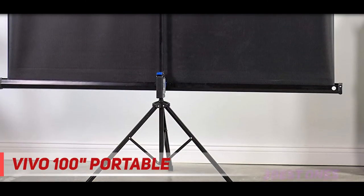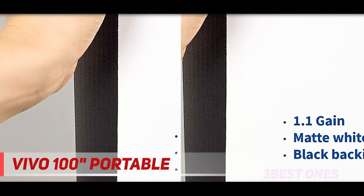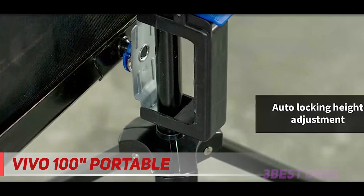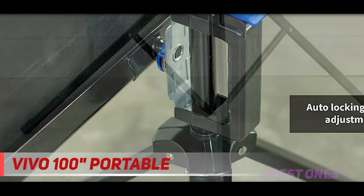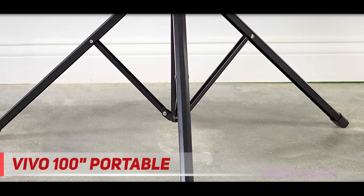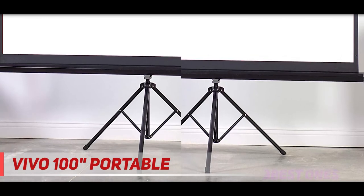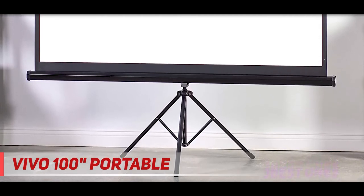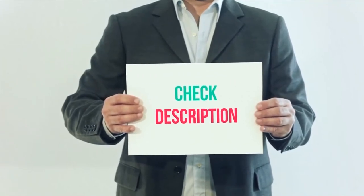Vivo's tripod projector screen is an affordable solution for professional or personal projection needs. The screen is perfect for home theaters, businesses, and classrooms. The durable material offers smooth transitioning to desired screen height, and aluminum tripod legs provide a stable base during use, then fold up for easy portability. It is universally suitable for most LED, LCD, or DLP projectors on the market. All screens are made with a high-quality multi-layer matte white material with a black backing to avoid light penetration. Each screen is cleanable with mild soap and water.